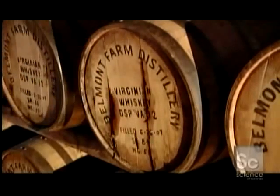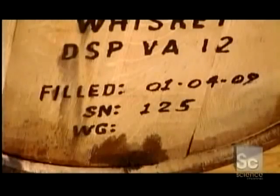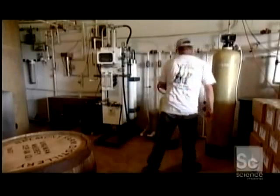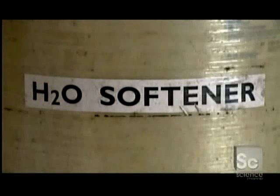But the pressure can also cause cracks in the barrels, so the brewmaster routinely checks for leaks. After the whiskey has aged, they adjust the alcohol content by adding a little water. The water is always softened and filtered to remove minerals that could affect the whiskey's taste.